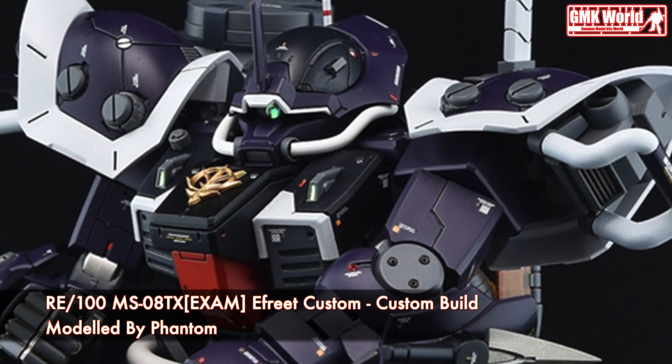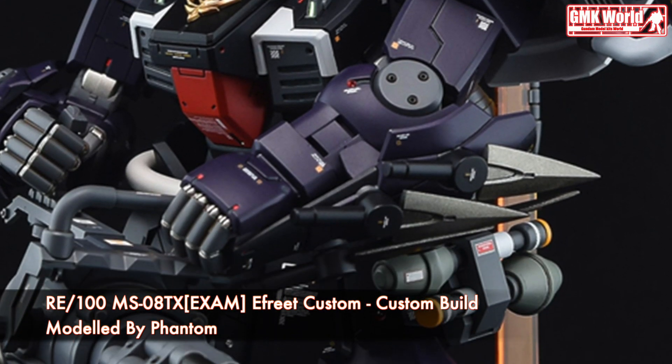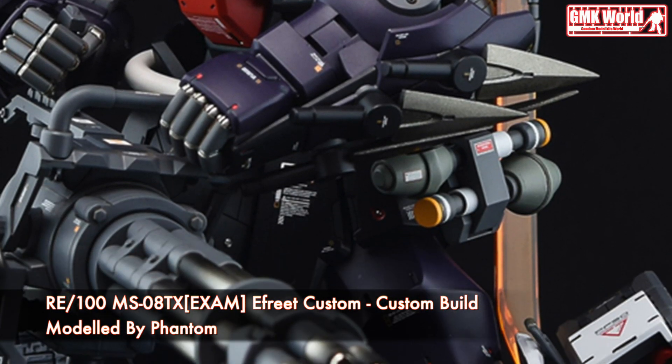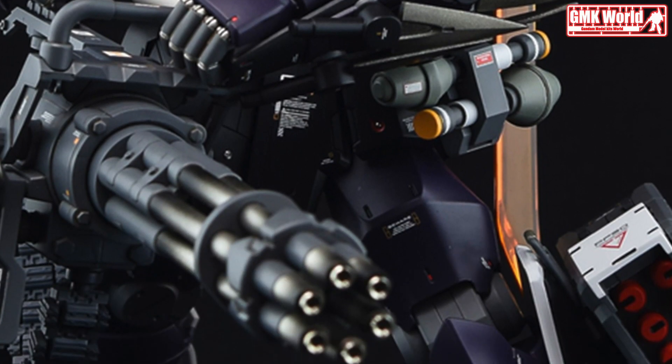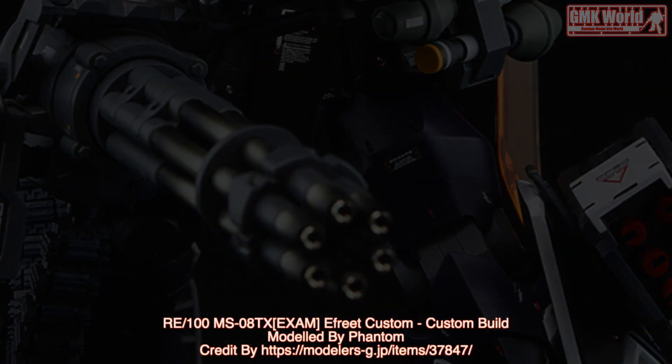Finally, this is RE100 MS08TX Exam Effort Custom, custom build by Phantom. For more information, go to https://modelers-g.jp/items/37847. Thank you for watching. For news and more information about Gundam Plastic Model Kits, please subscribe to GMK World Channel.